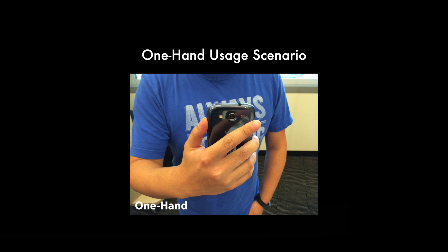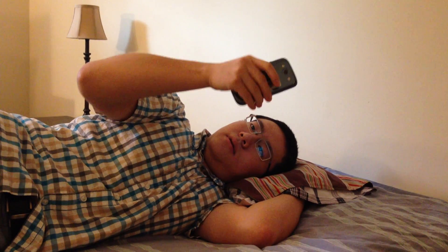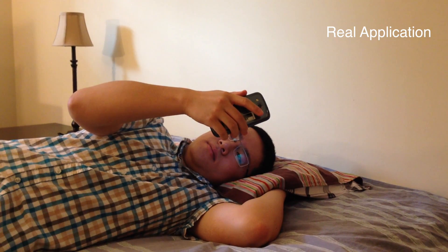First is the one-handed usage scenario. When you are holding your phone with one hand, sometimes you don't want to move the thumb a lot. With Beyond Touch, you can use your other fingers to assist your thumb to do even more.